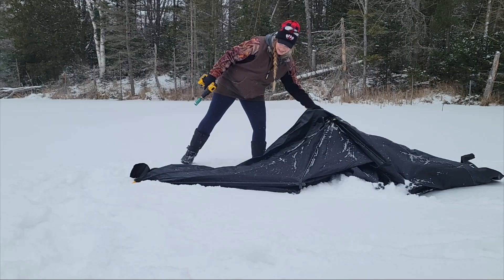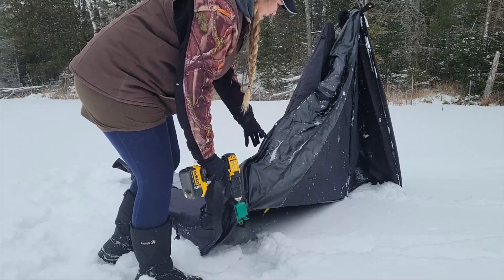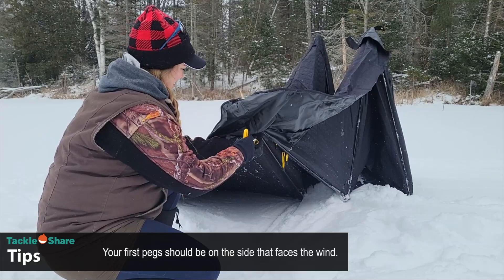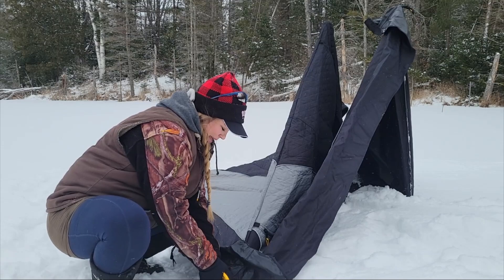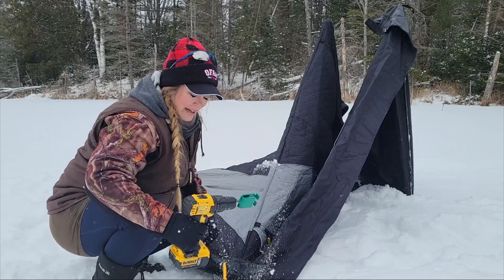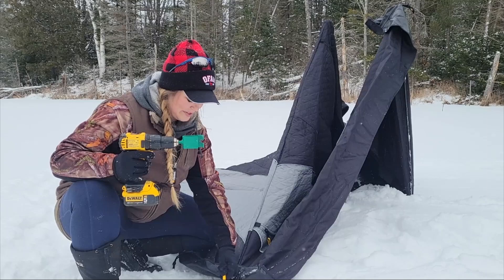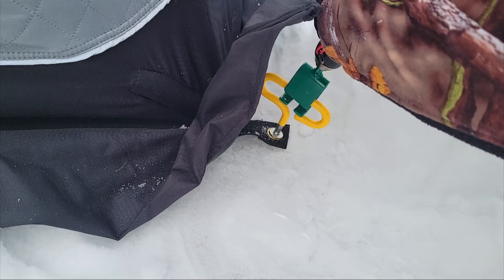The wind is kicking up now, so this is a great example of putting it up in the wind. You're going to unfold your hut, then go to the next available corner and take your next peg, making sure it's nice and tight when you pull it out. Even when using the drill, I like to get the peg started by hand first to make sure I'm not torquing the end of that bit too much. Then I can use the drill adapter — this one doesn't quite fit perfectly, but it still works.